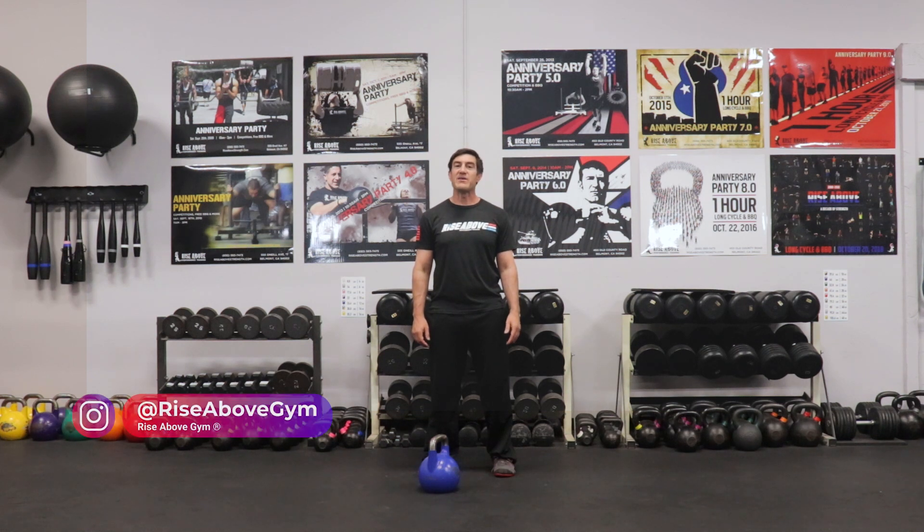Hey, it's Doug from the Rise Above Gym channel, and I have a simple, fun, and effective workout for you. I call it the Combo, Single, and Core Workout. Let's check it out.